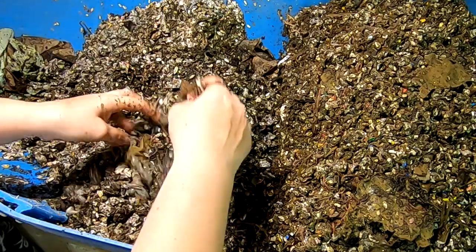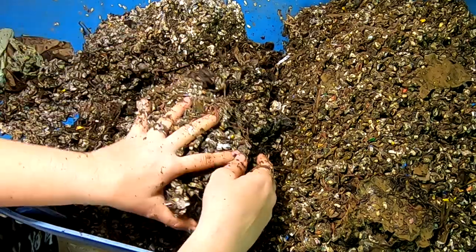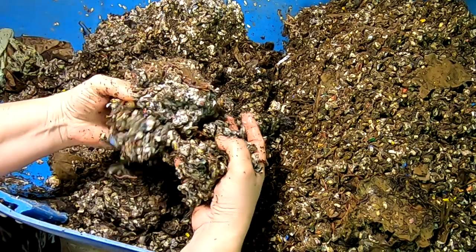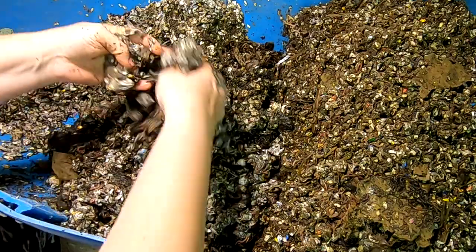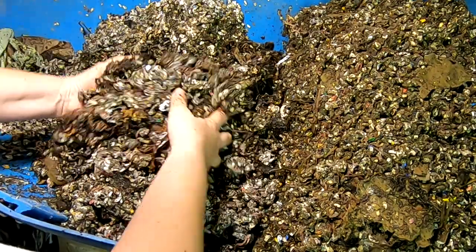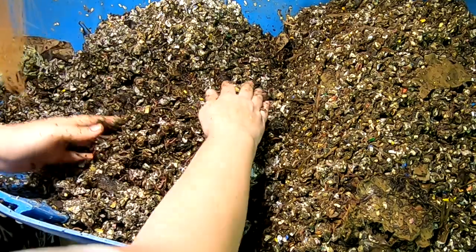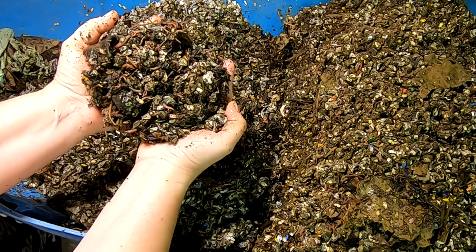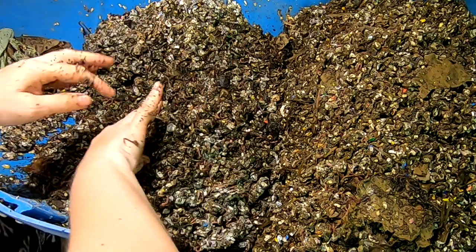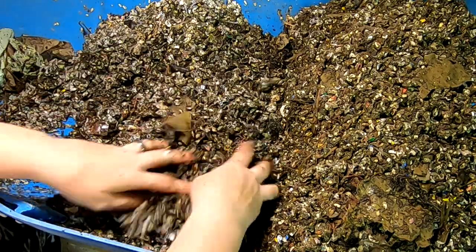Lots of little blue worms wiggling around super fast. Let me squish this around and see what it's doing. Flip that over — that looks like mostly budding. They've certainly moved into this area more so than the others. They are moving along.